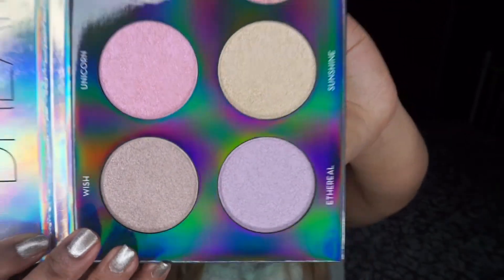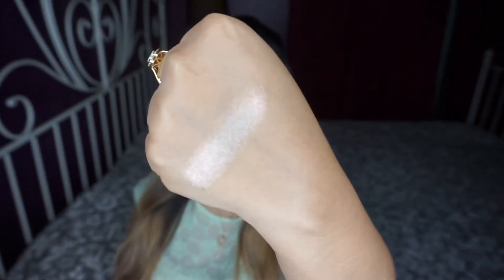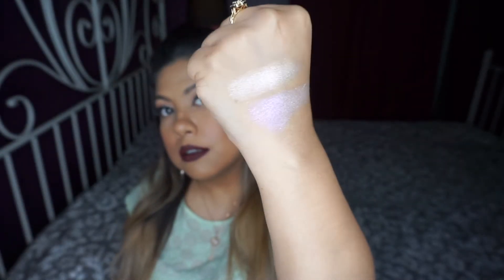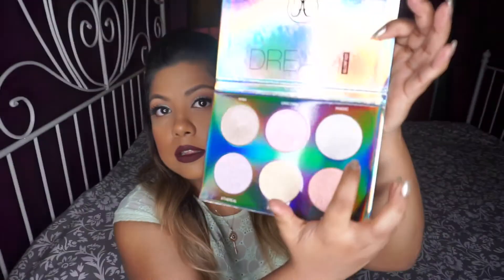The highlighters look like the pan size is just the same as all other Anastasia highlighter kits. I'm going to swatch them. First is Wish — it's sort of peachy with a pink undertone. Next is Unicorn — it's sort of pink with a purple shift to it.